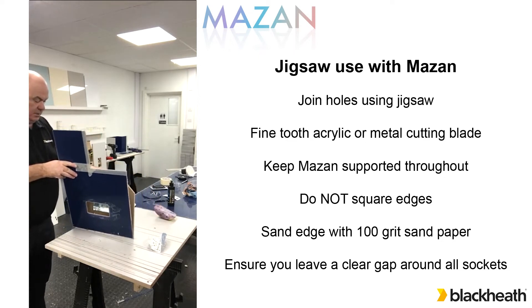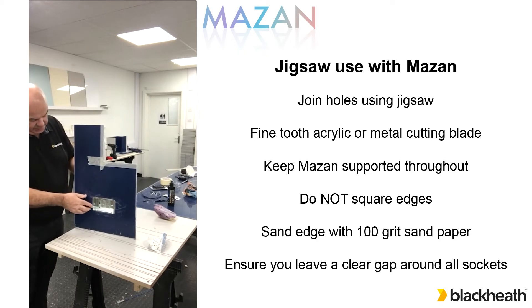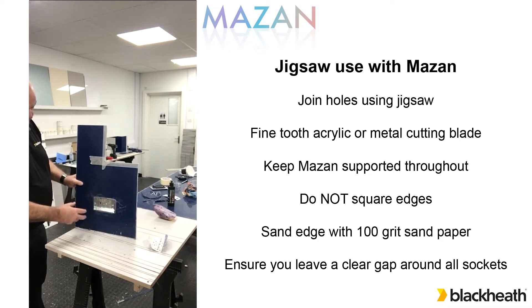Just to show how that's fitted, the metal socket just protrudes through to the face of the acrylic panel and you can see around the edges there's a clear gap all the way around. No part of that metal socket is touching the acrylic panel at all. And when you come onto the corners they're nicely radiused so we've taken the stress out of the material.